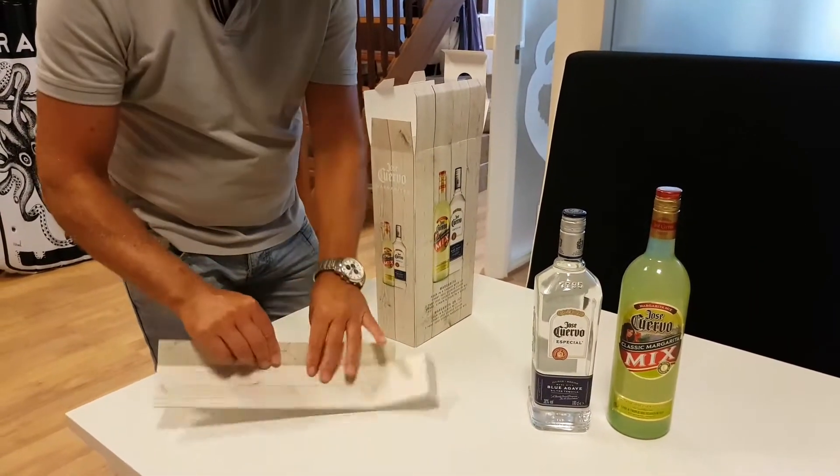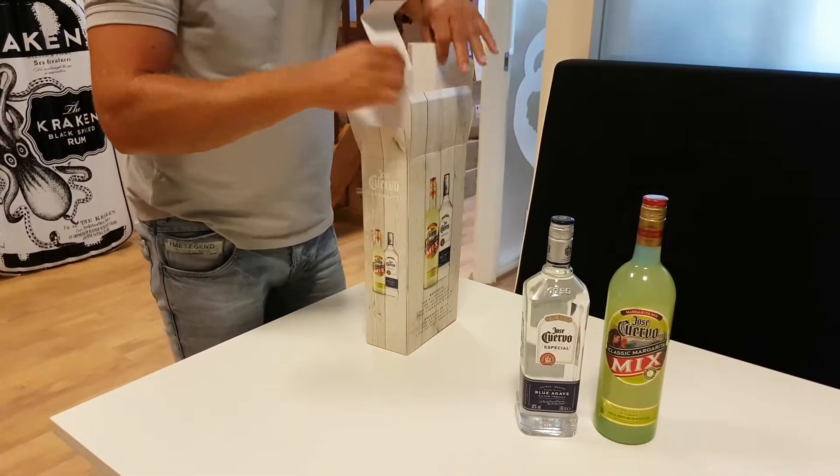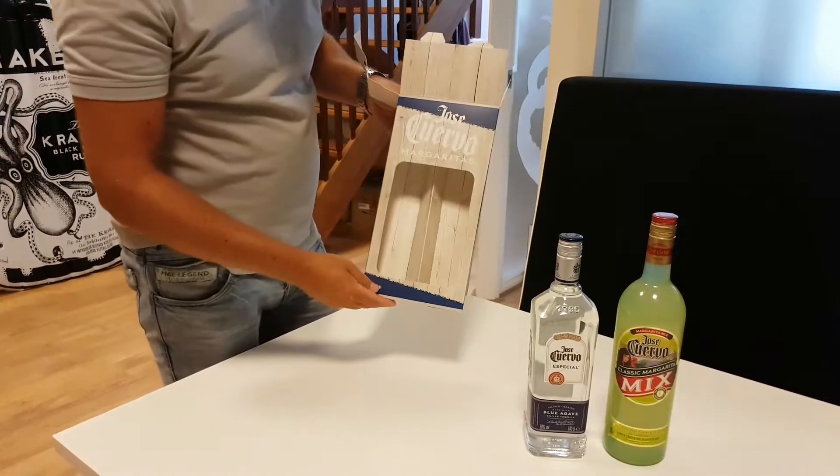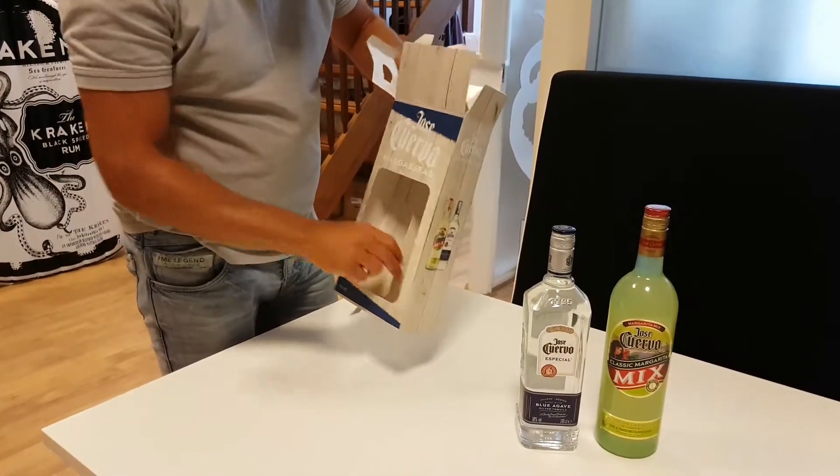Fold it a little bit and put it inside, with the window at the front.